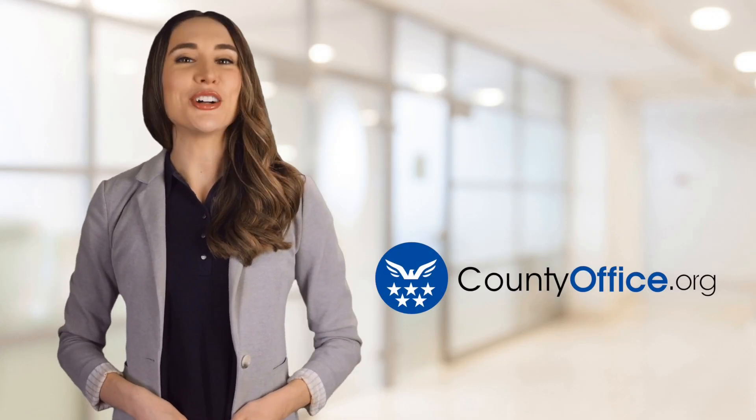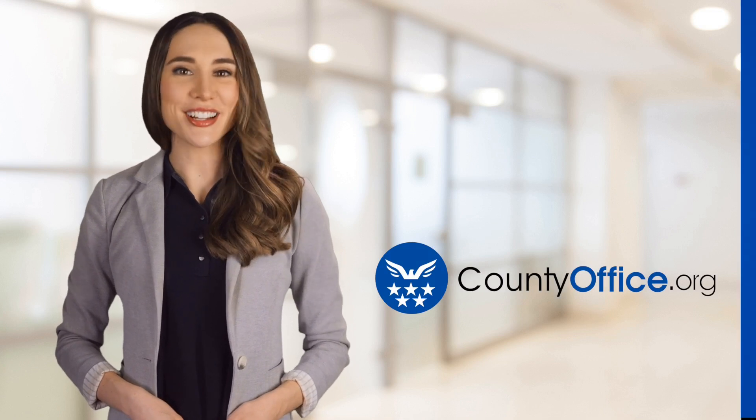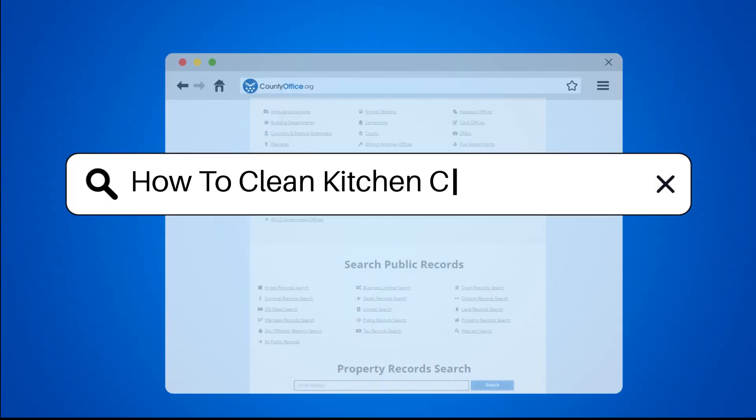Welcome to County Office, your ultimate guide to local government services and public records. Let's get started. How to clean kitchen chair cushions?